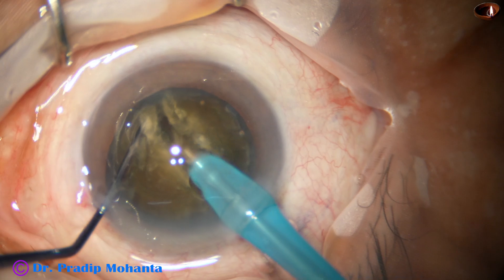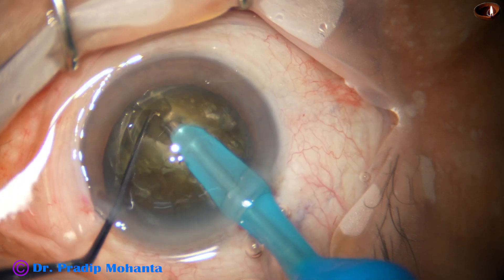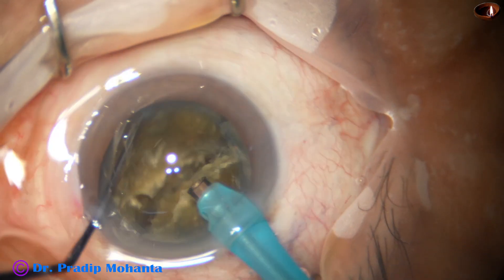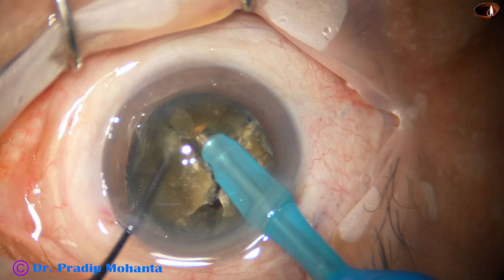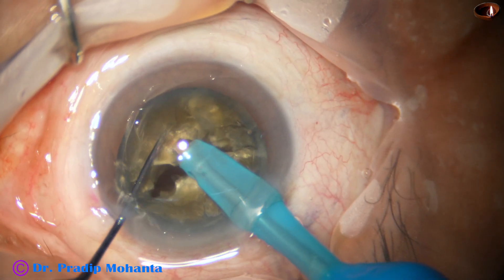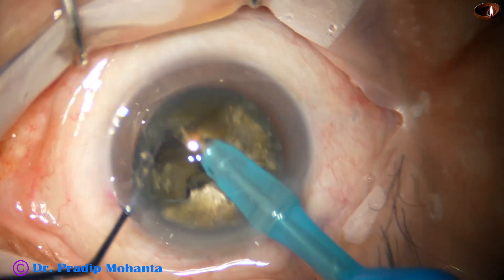Now I have got a very nice crack. Rotate the nuclear mass 180 degrees and divide the two hemi-nuclei completely. Now each hemi-nucleus is being subdivided into three fragments. This one is done.